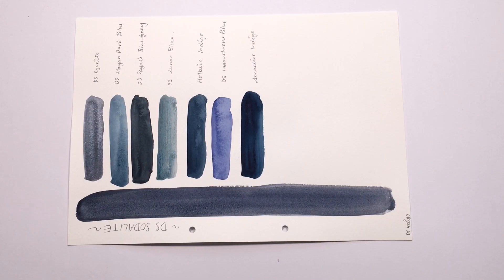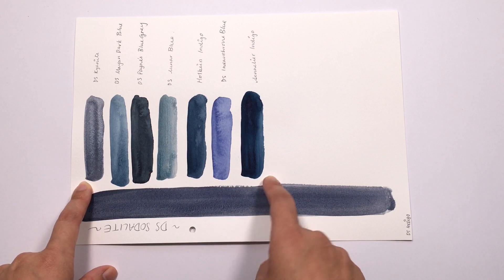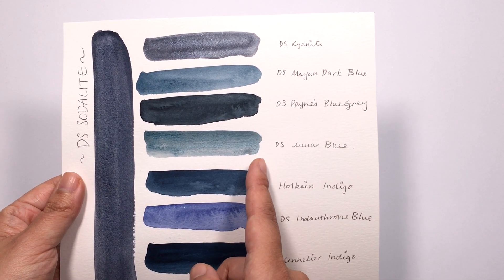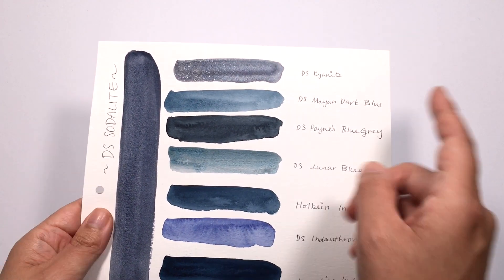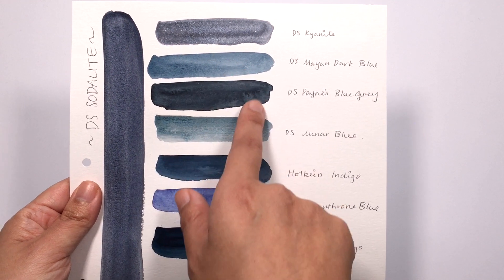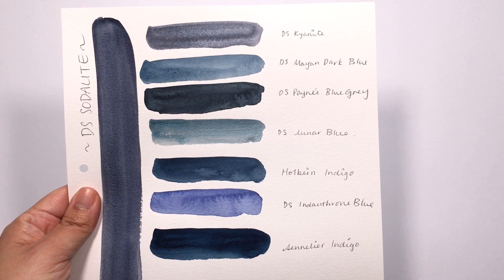Now let's take a look at how Sodalite compares with other colours. I've lined up a few similar colours: Kyanite Genuine, Mayan Dark Blue, Payne's Blue Grey, Lunar Blue, Holbein Indigo, Daniel Smith Indanthrone Blue, and Sennelier Indigo. I really wish I had Daniel Smith Indigo, but I don't have it. As you can see, the Kyanite sparkles away whereas the Sodalite stays pretty matte. In terms of hue, I think it sits between Payne's Blue Grey and Mayan Dark Blue. The Indigos seem too green compared to Sodalite Genuine, which is definitely of a much cooler hue.